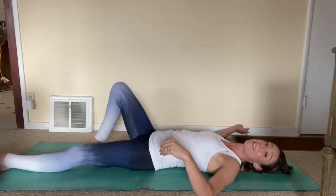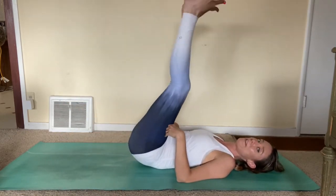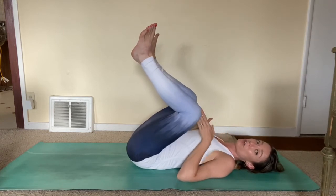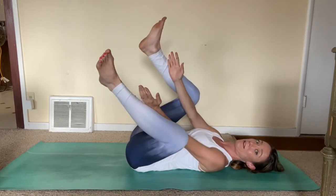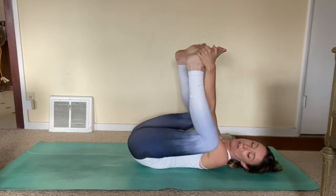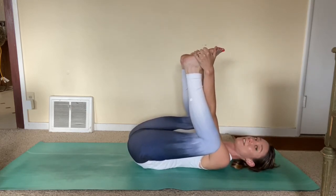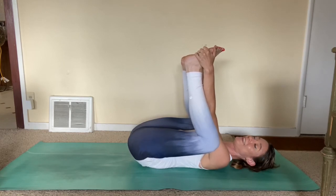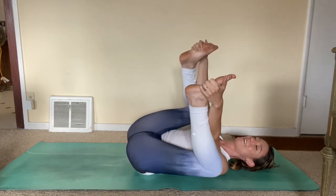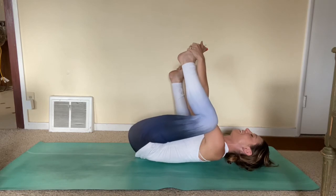Come on back to center. The next stretch we're going to do is called happy baby — it's a fun one that we do in yoga sometimes. You're going to bring your feet up towards the ceiling and then just let your knees fall in towards your armpits. Take your hands, reach on the inside of your knees, both hands on the inside, and then reach and hold on to the outside of your foot and pull your knees in towards the outside of your shoulder. This is a great lower back release and you're also going to feel this in the inner thigh and through the back of the legs. You can rock back and forth — happy baby! Give your back a little massage here as you rock back and forth and release.